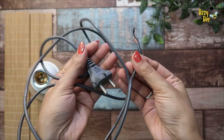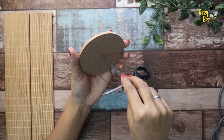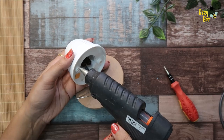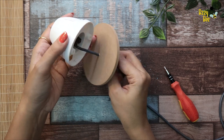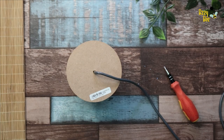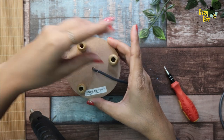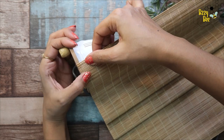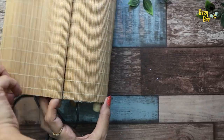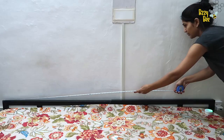You can get this holder easily in the local market, and you can attach any wire or normal wire to it. First I put it in the center and held it. After inserting, I held it, put it back, and stuck it. Later I adjusted it because it was a little off. I cut it on the side but thought I could use it in the future, so I kept it as is.